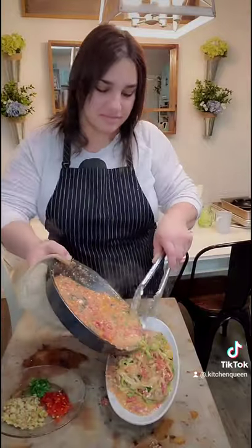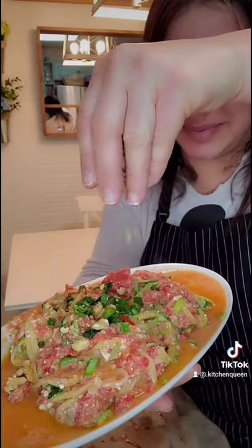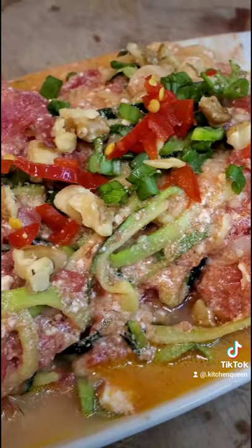Beautiful. Give it a toss, plate it on a beautiful plate, and now we add chopped green onion, chopped walnuts, and chopped hot cherry peppers for a kick.